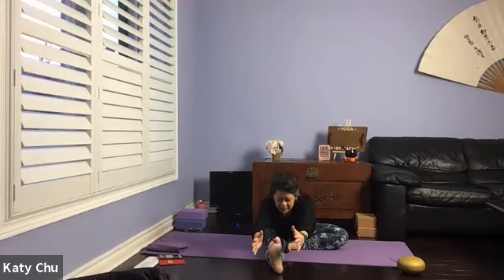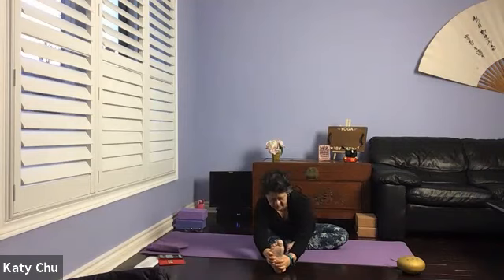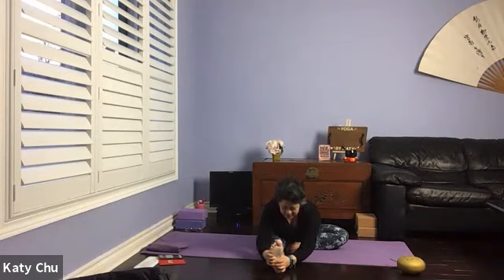Repeat one-leg forward bend on the other side — set yourself up, get the fleshy part out from your butt. Inhale your arms up, lengthen the spine. Exhale, hinge from the hips, leading with the chest. Stomach comes down first, chest is last. Body is directly on top of the straight leg — chin is away from the body, eyes open forward. Inhale breath to lengthen the spine, exhale hinge forward — we're not doing head to knee, don't round the back and become a hunchback. Slowly, slowly come back up.